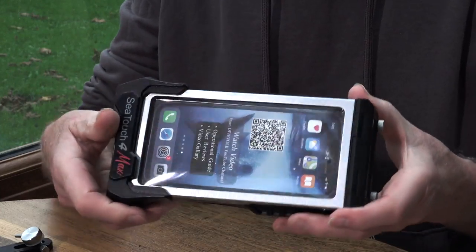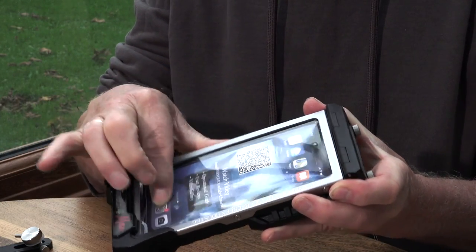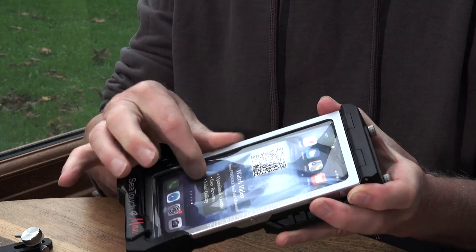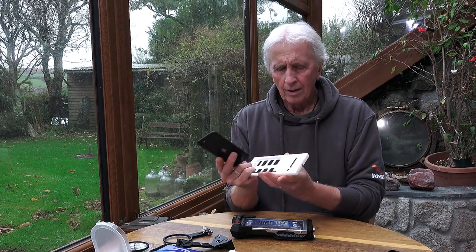The SeaTouch 4 Max housing allows you to do just that, but what's slightly different about this one is that it has a touchscreen — through this gel screen at the back you can actually finger-touch and swipe all the controls on your iPhone or whatever phone you're putting in it. The housing comes with a load of holders to fit your phone, and it covers quite a lot of makes. If you have a phone and there isn't a holder for it, just contact DiveVolk and they will get one 3D printed for you.